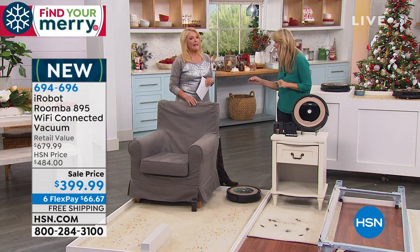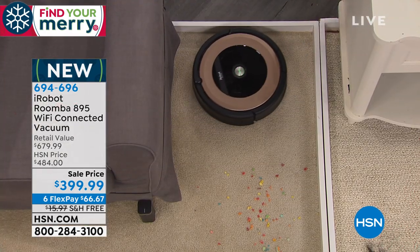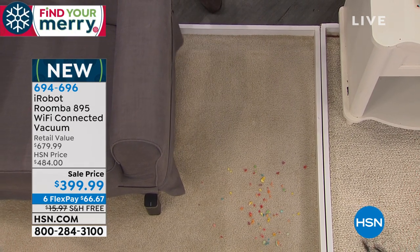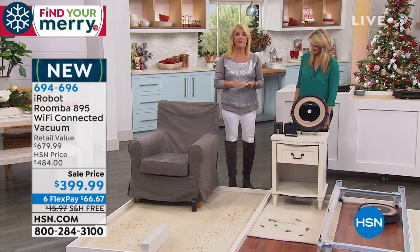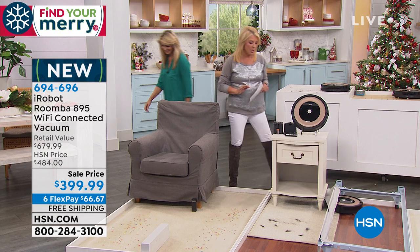So you don't even have to put it away. How many of you still unplug your vacuum, wrap up the cord, pick the darn heavy thing up, lug it back to the closet? This will go back to its home so it's ready to go at any time. And by the way, on your phone, even if you're away and you want it to clean up the dust bunnies, you can actually tell it now to do so.